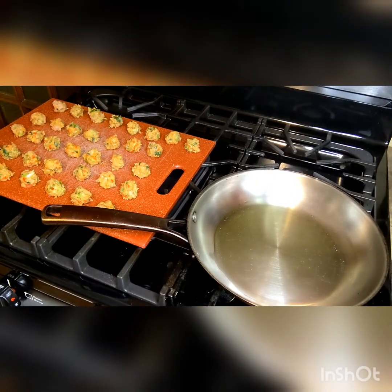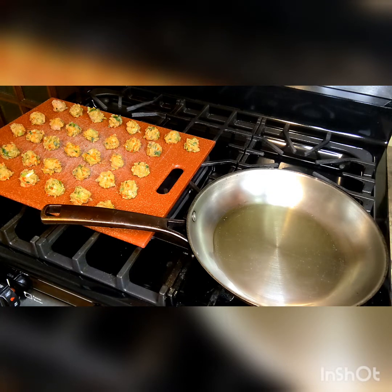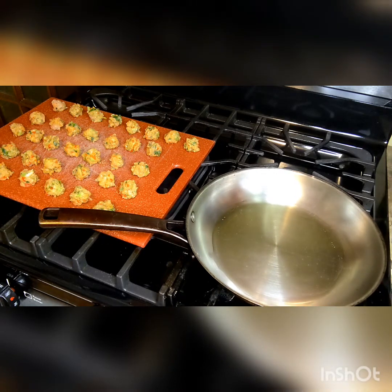The next step is to cook the meatballs. You do not have to cook them on your stovetop — I like to do that when I'm making a sauce. You can also put them in the oven to bake or even pop them in the air fryer. It's totally up to you. I'm just waiting for my avocado oil to warm up and then I can start adding these to the skillet to cook.